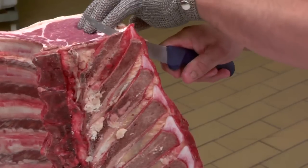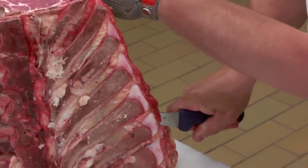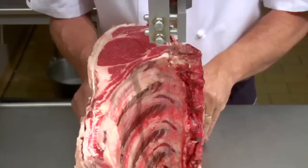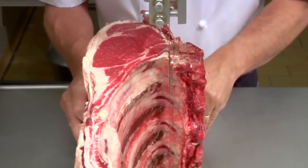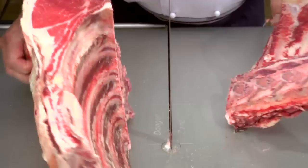To remove the feather bone I run my knife hard against it, releasing the meat. Stand the set of ribs up on its end, line the chine bone up with the bandsaw blade and gently push it through.